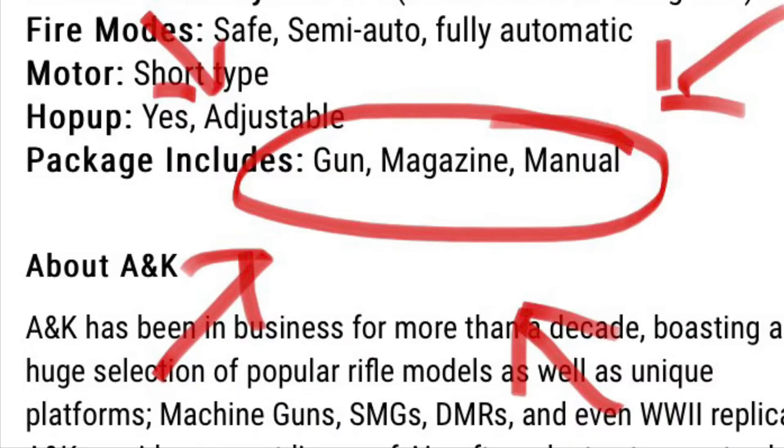Wait, hold on. Where's the manual? It clearly said on the site I'll get a gun, magazine, and the manual — so where's the manual?